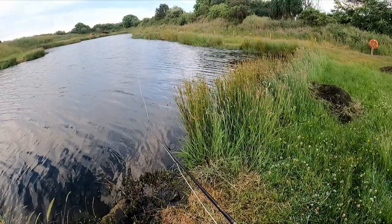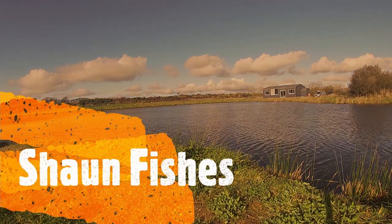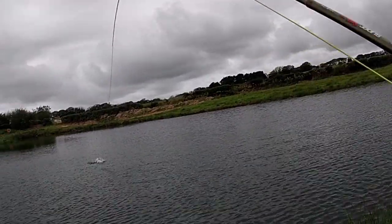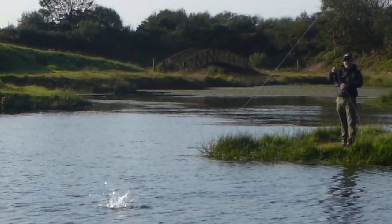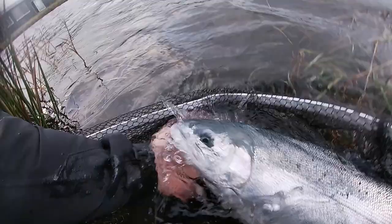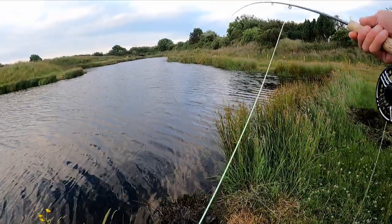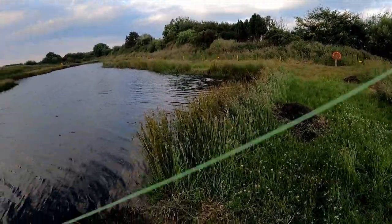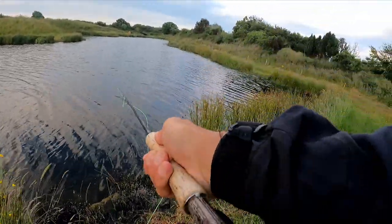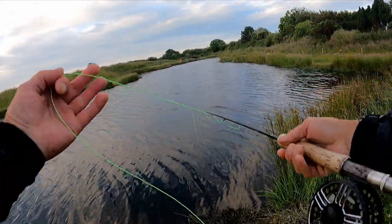What the aim is here is I'm putting the whole line out and trying to pick a fish up at that distance — virtually that whole line out.